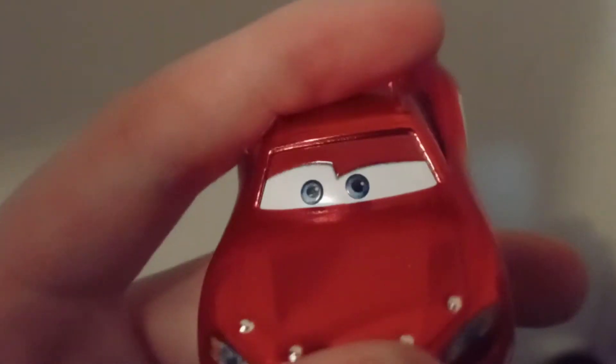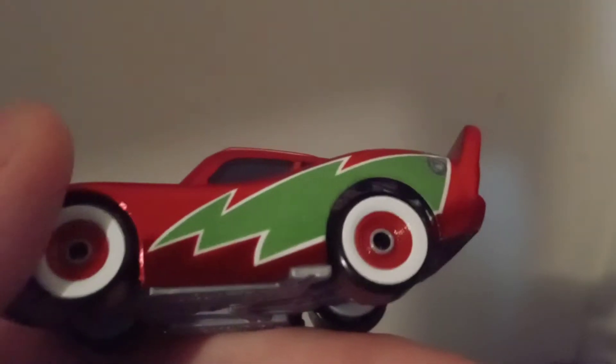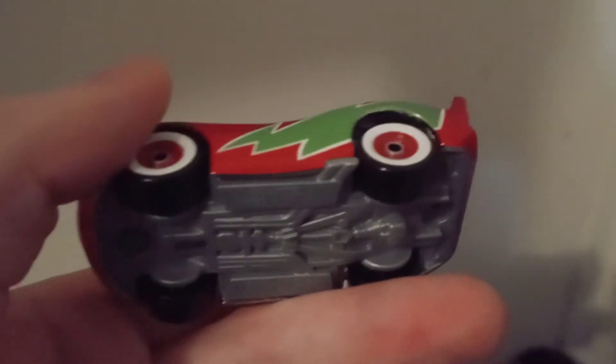It has small headlights, and some silver things — four silver things on them — same on the other side. Here's the base.